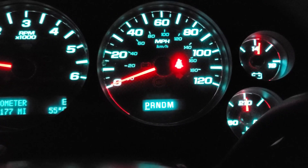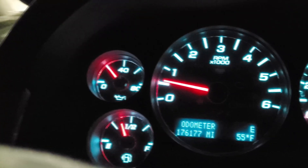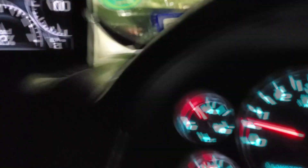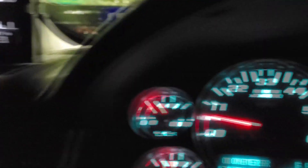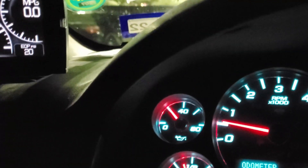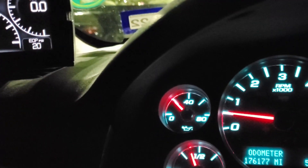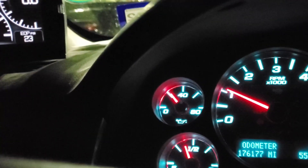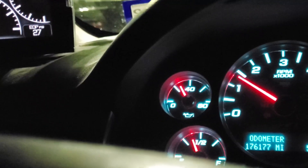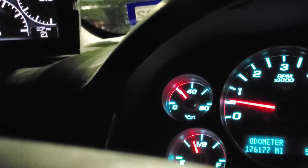Operating temperature: 210 degrees. Idle, out of gear: 21 psi, 20-21 psi. Throw it in gear, staying at 20, 19. Accelerate a little bit — got up to almost 30. Looks good to me.